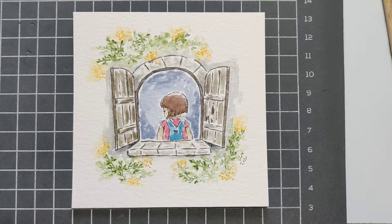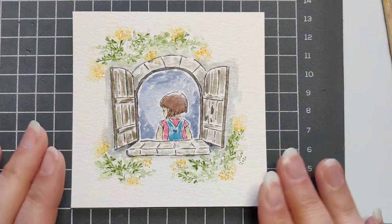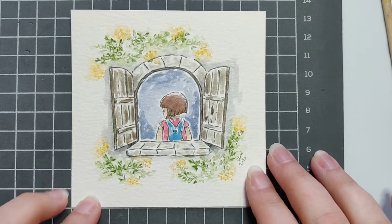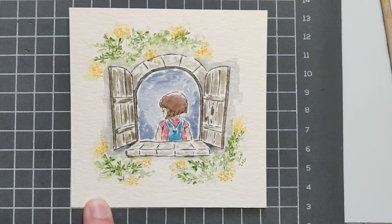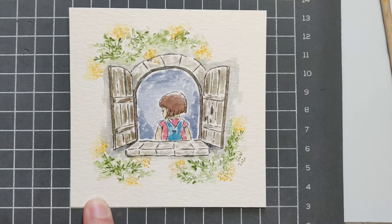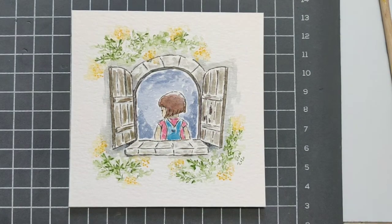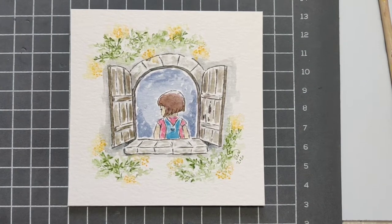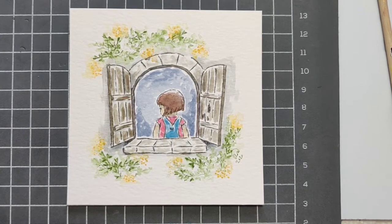Hello everyone and welcome to another Watercolor Wednesday. I'm Allison with the blog A Glimpse Inside. Today I have this little window with a girl kind of peering in — with everything going on in the world right now, everyone kind of stuck inside and a little lonely, but we're all doing our part trying to stop COVID-19 from getting any worse.